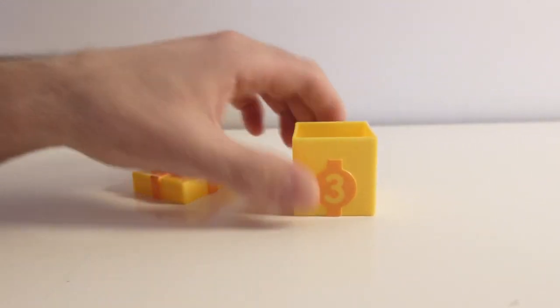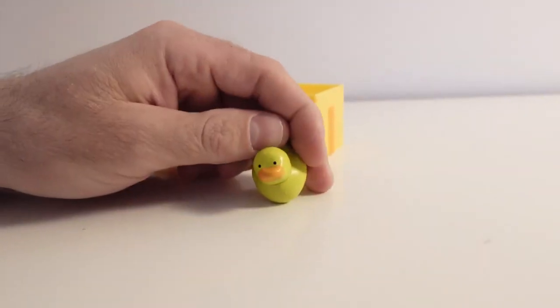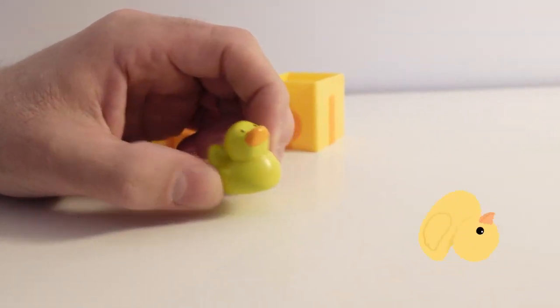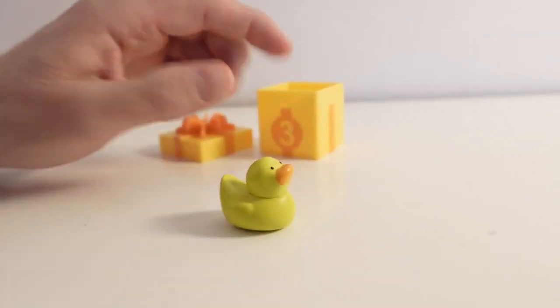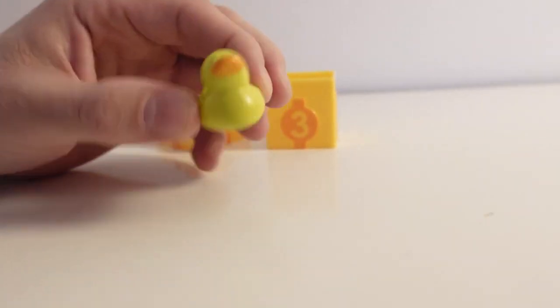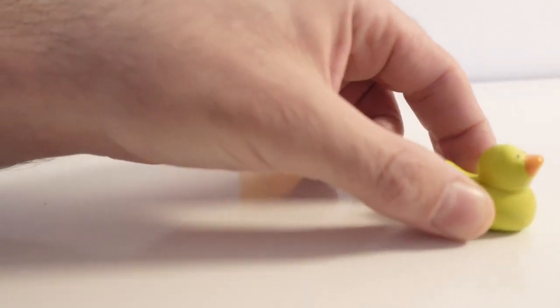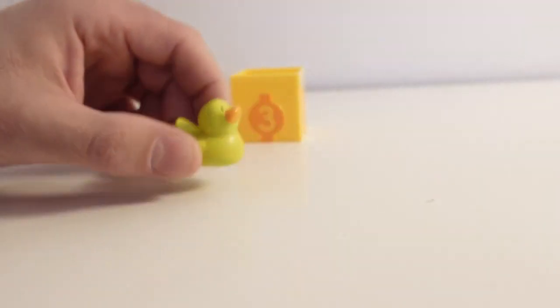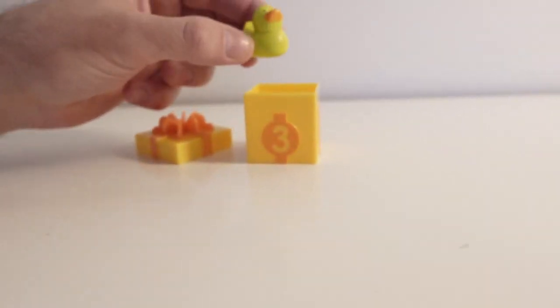Inside the present box — what do we have? Oh! It's a duck! This duck has the color yellow, just like the present box. A duck likes to swim in the water. Swim, swim, swim, swim. Now it's going to swim back in the present box. Goodbye duck!